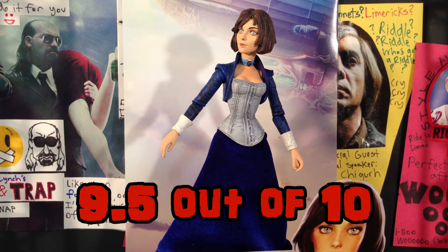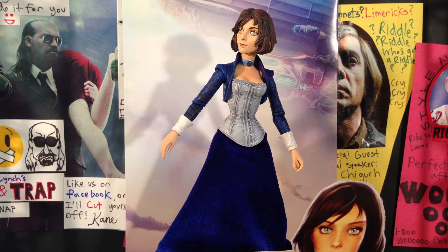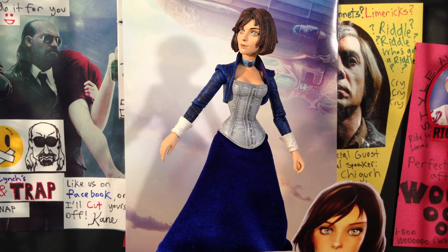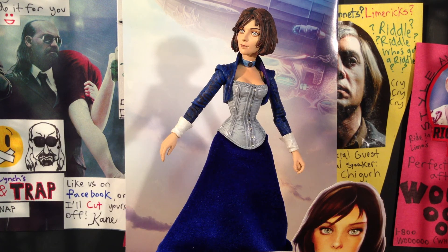Elizabeth gets a solid 9.5 out of 10. My only gripe is that her feet are just a little too small to stand on her own — in a number of poses she will fall over, so you will need a stand, and even with a stand she can still tip over. But everything else on this figure is absolutely perfect. The paint is super clean and detailed, the sculpt is amazing, and the articulation was a total surprise. She comes with no accessories, though it would have been cool if she had a book. But for what you get and for as cheap as the figure is, it's a solid 9.5 out of 10 — a definite must-buy for any fan of the Bioshock series. This was Chase from Burnout Inc., and I'll see you guys next time.